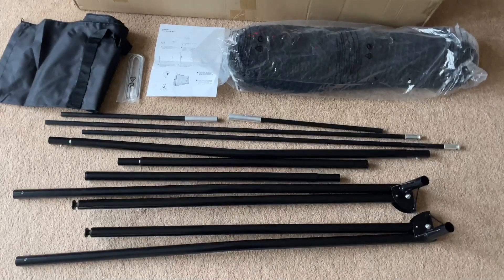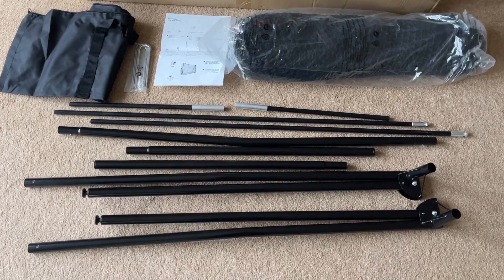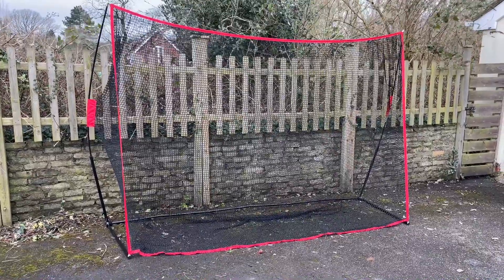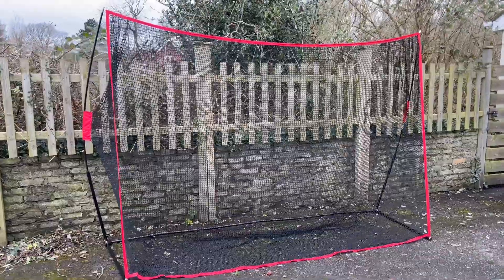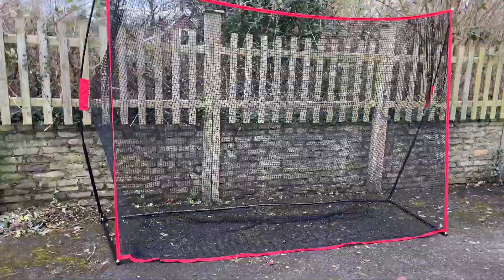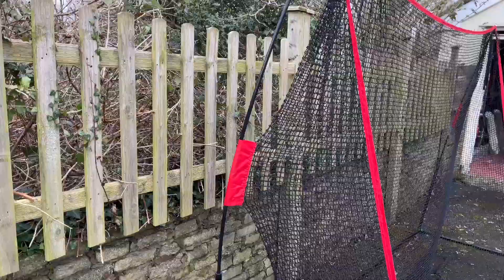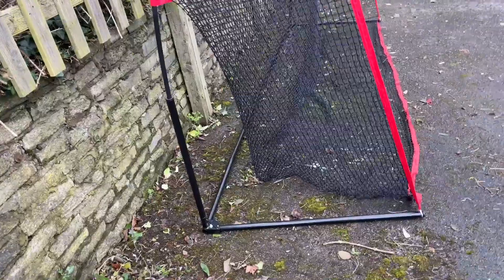There are some adjustable stanchions which form the base. So on the whole, 20 pound for this lot — let's see what it looks like when it's put up. The net is set up and relatively easy to put together, and great because it can be transported. This is actually 10 foot by 7 foot, so it's really big. The fiberglass poles are designed to keep the net under tension.